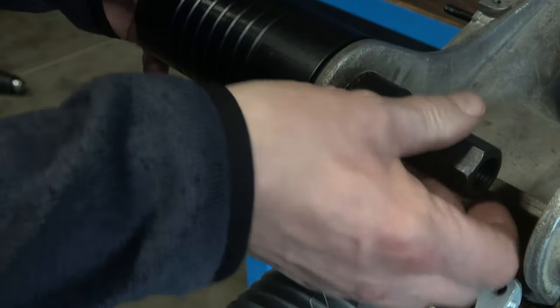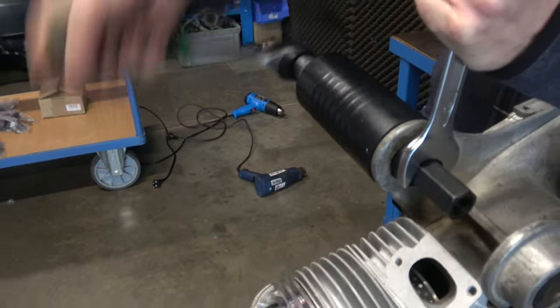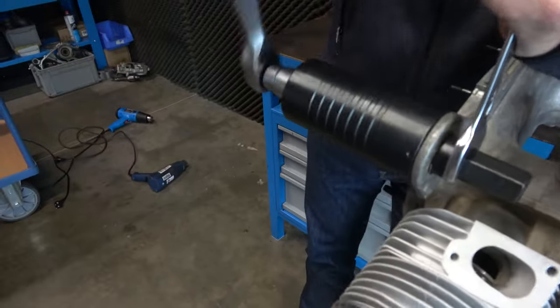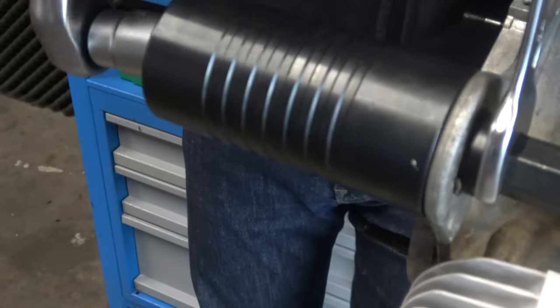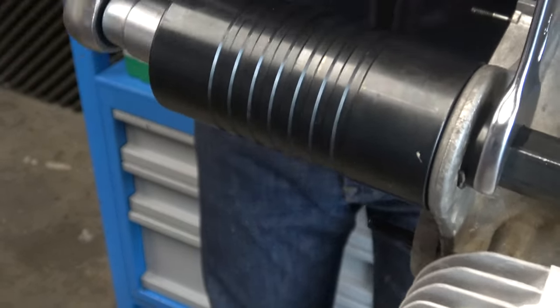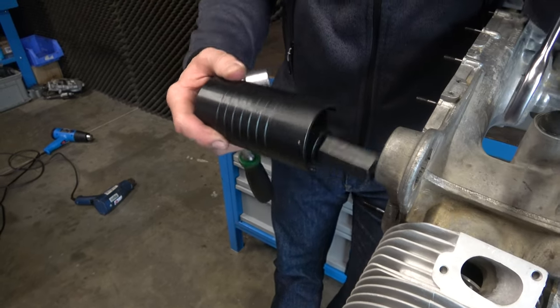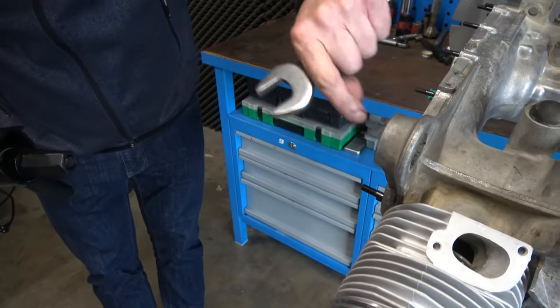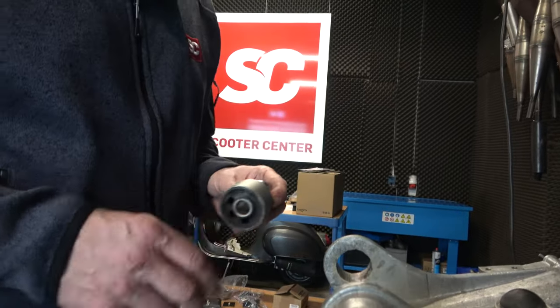We've now heated up the engine housing. We'll use the tool to push the silent block out — let's see if we can do it. That makes a pretty good impression... and there it is, out.